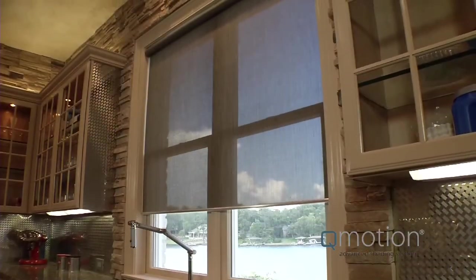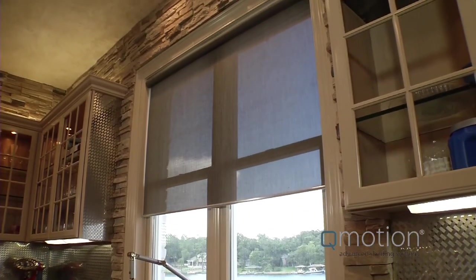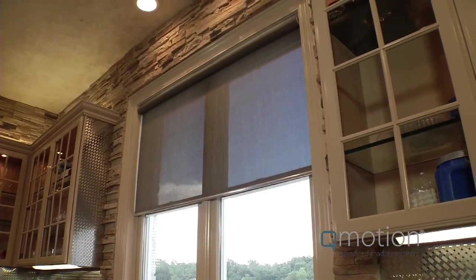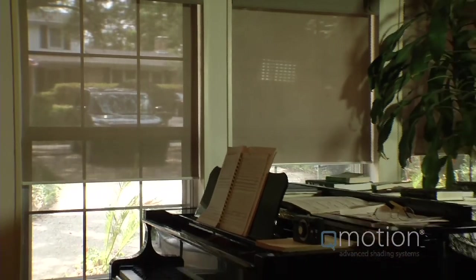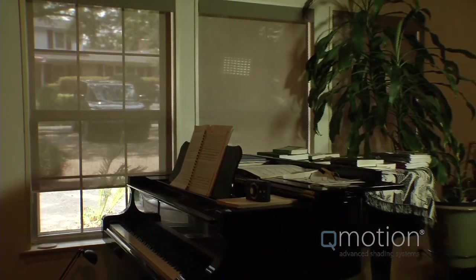Thank you for your interest in Q-Motion window shades. If you're looking for a way to shield your home or building from energy loss, sun glare, or the damage from ultraviolet light without the noise of conventional motorized shades or the unsightly and dangerous cords of manual shades, you've come to the right place. Q-Motion is a revolutionary new concept that offers unprecedented beauty and simplicity in controlling light in both personal and commercial environments.